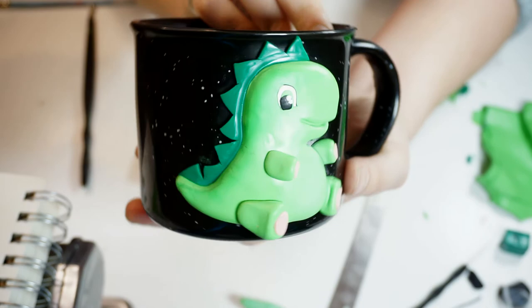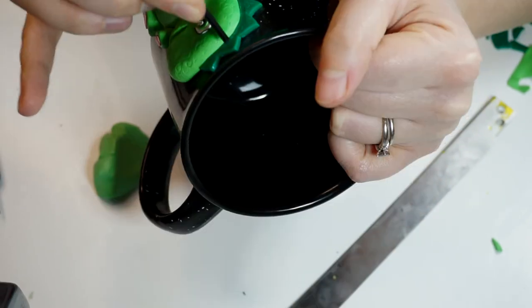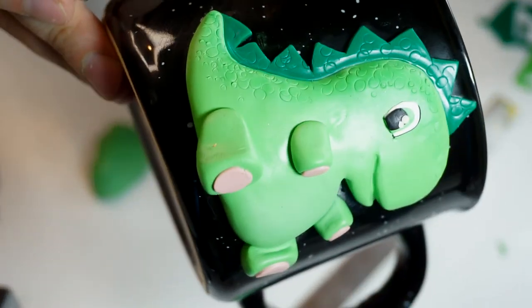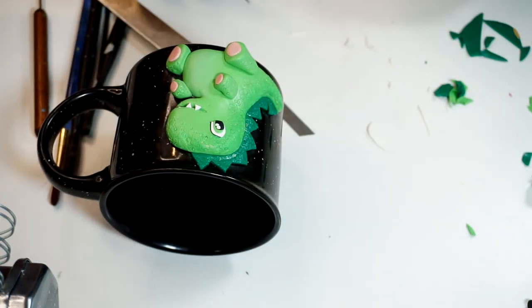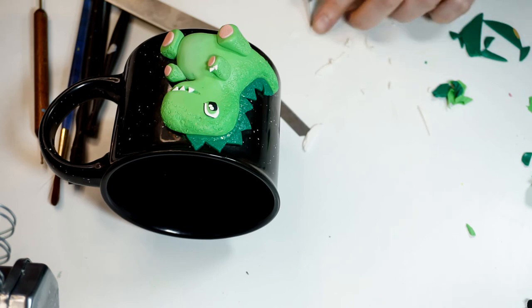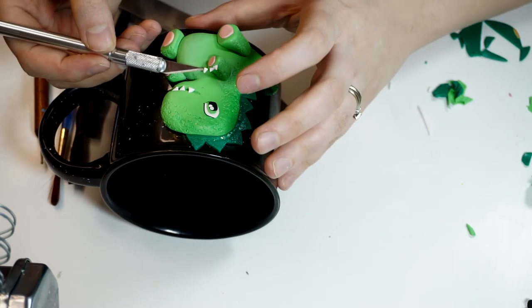Here's how the eye is looking. Now it's time to add some texture to our dinosaur. For that I'm going to be using a tiny straw and also the back clip side of an earring. I'm stamping all over the back, leaving just the belly and the bottom of the face without texture. After that I start adding the teeth — using the white clay I cut a tiny string and start slicing little triangles from it, adding a few teeth. In the same way I'm also adding on some nails.